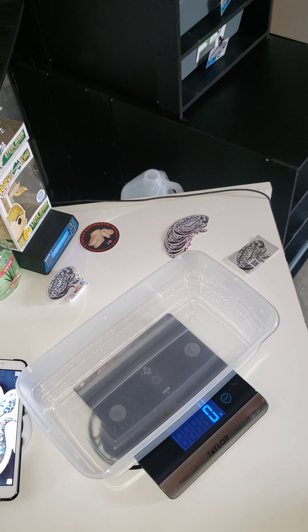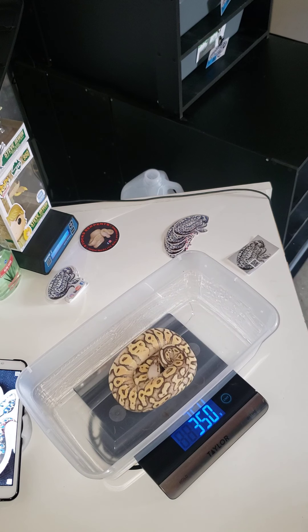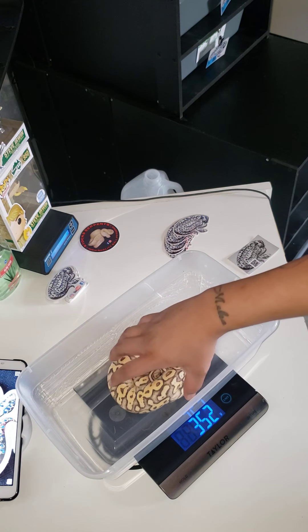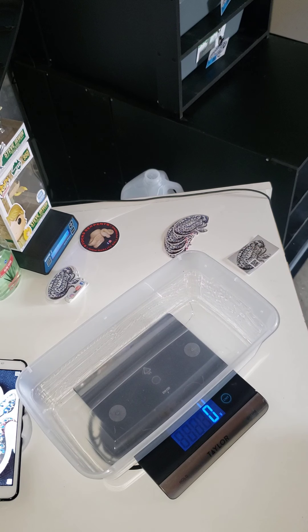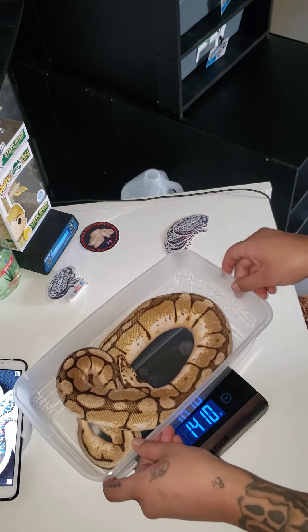This is a Super Fly — she's in shed, but she's so little I can just go ahead and grab her out and put her in there. I'm not gonna lie, I want to see her weight. She's starting to go into shed but I need her weight, so let's see what she's sitting at.